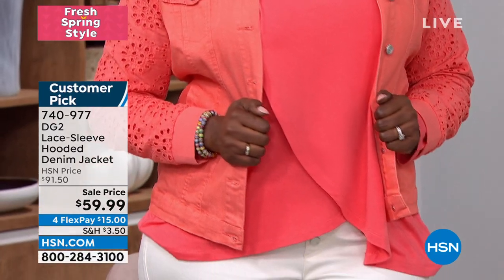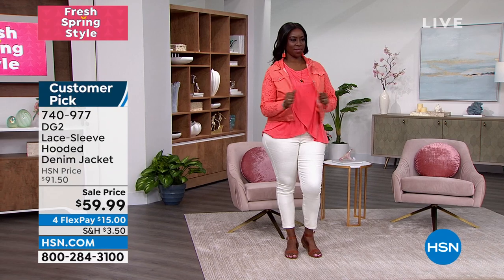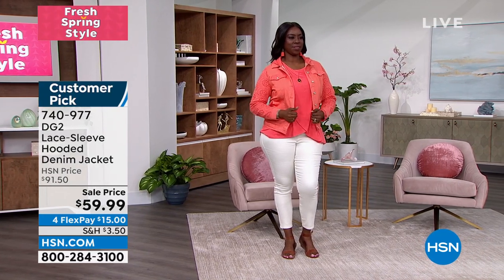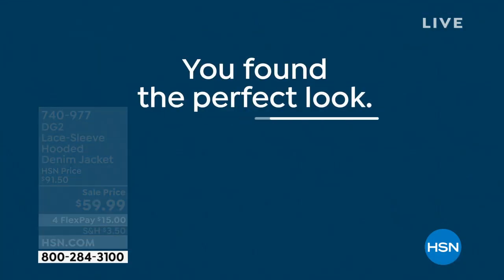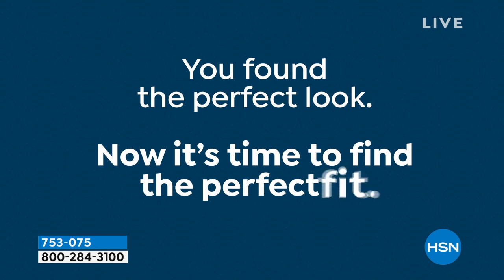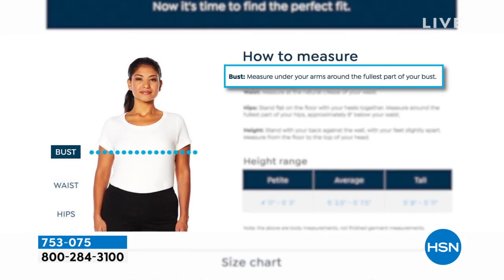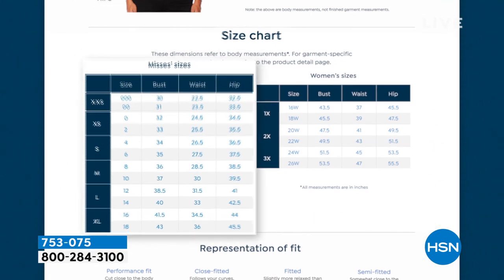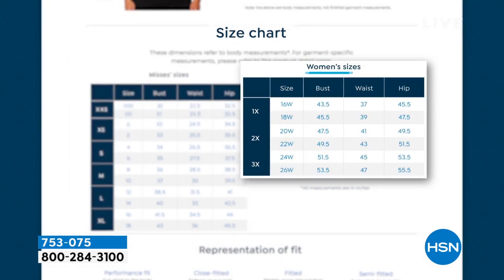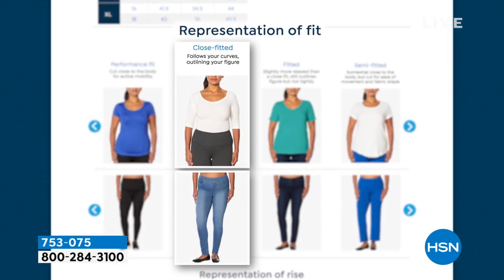This is at a sale price of under $60 — over $30 in savings. 740-977 is the item number. Extra small to 3X, machine wash, hang dry. If you have a question on sizing, especially if you're shopping DG2 for the first time, go to HSN.com and key in 'fit guide' — it will really help you find that perfect fit tailored to your body, especially when you see how something's supposed to fit on the bust, waist, and hips, and whether items are supposed to be semi-fitted or loose-fitting.